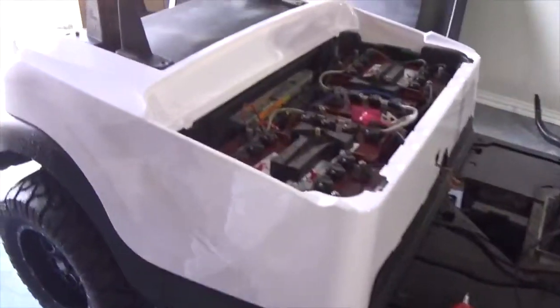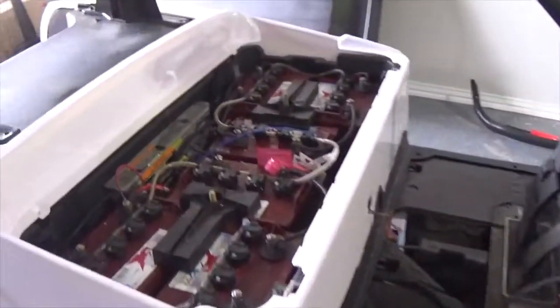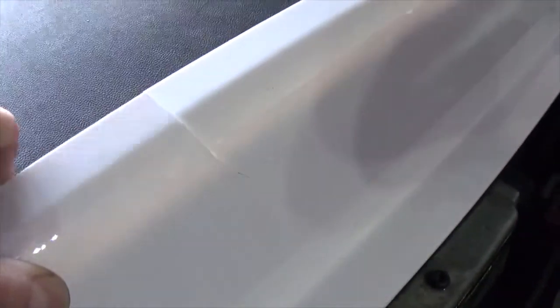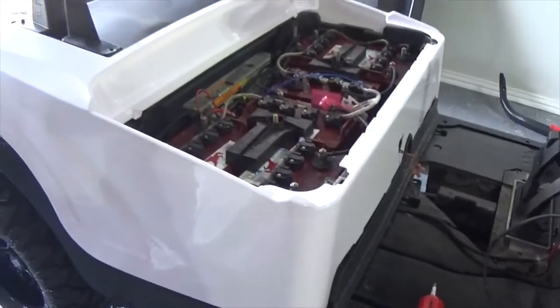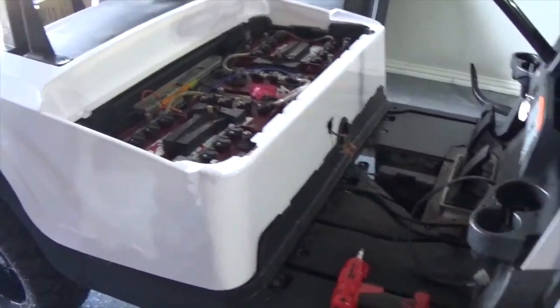I've got the rear body just sitting there to get a visual — I'm not going to put it all the way on. This body actually came cracked right there behind the seat. I got a hold of the company and they're sending me a replacement rear body, so I'm not going to go any further with the installation on that.